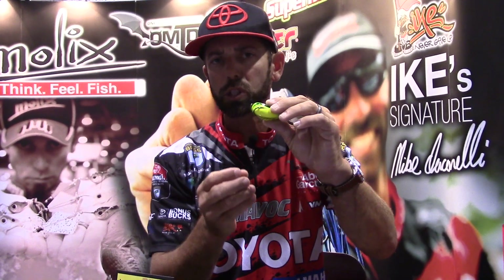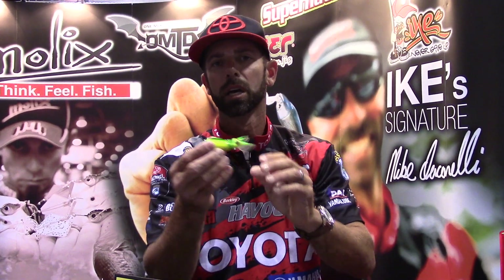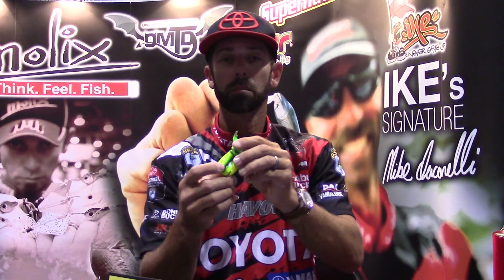You add to that a super soft body and super soft hooks that you're going to get a 99% hookup ratio on, and you've got an amazing new weedless frog-style bait called the Supernado Beetle by Mullix. Mike Iaconelli for Bass East, ICAST 2015.